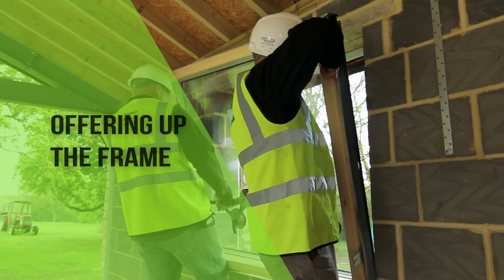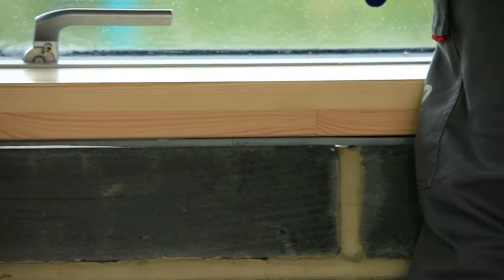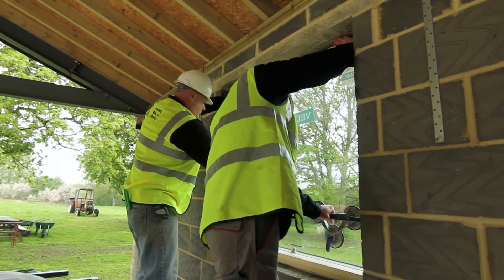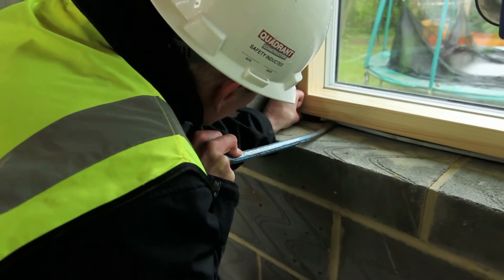The frame is offered into the opening. Note that the grey face of the tape, providing the airtight seal, is located on the inside of the frame. The frame is then packed level and plumb.